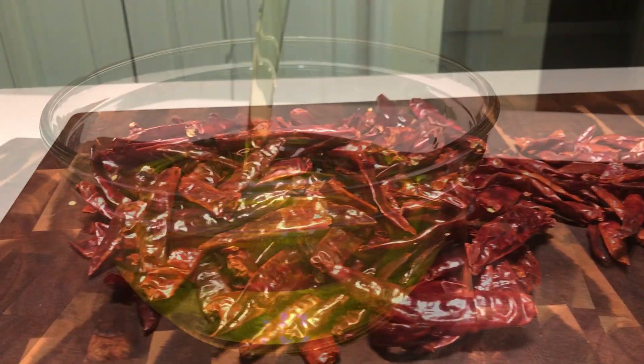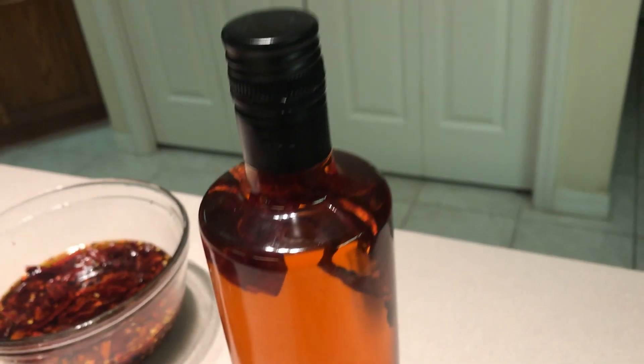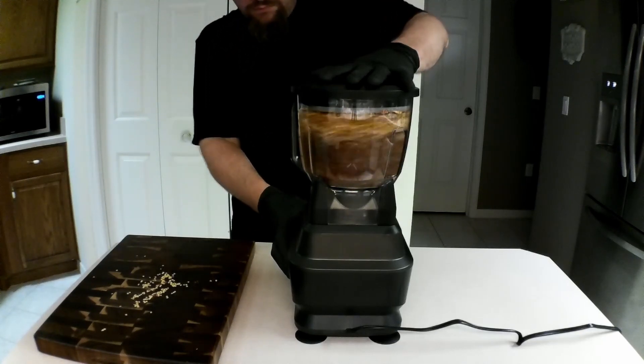Today we kick our taste buds up a bit by turning olive oil into a spicy masterpiece and you're going to learn how to do it. Welcome back to 999 things to cook.